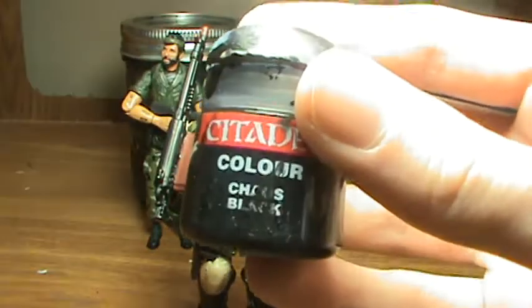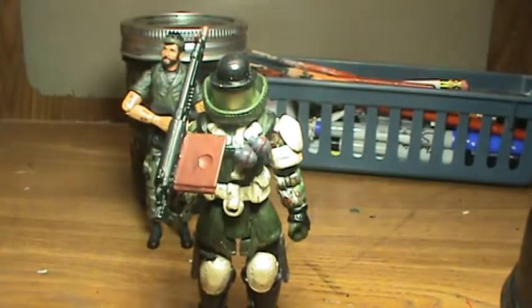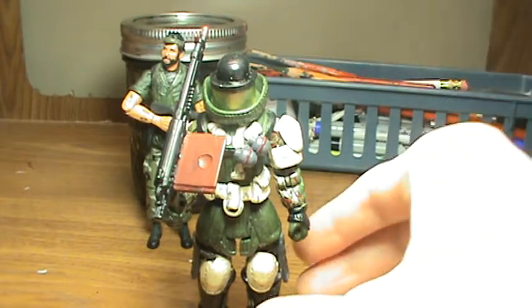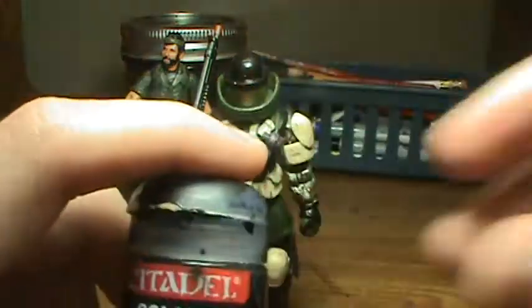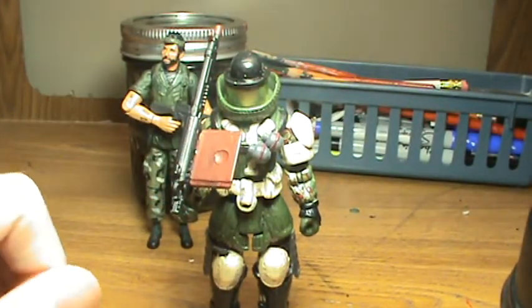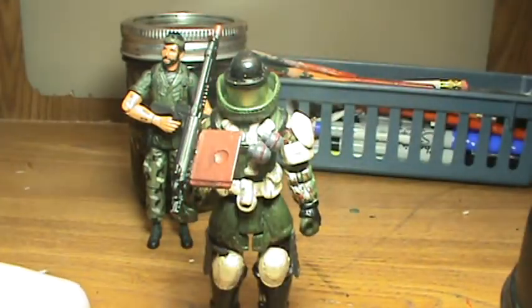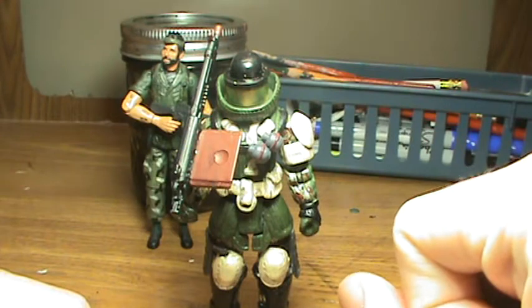For the paint, I used Chaos Black for the shin guards. For the tan I actually used Testors Tan Flat — I didn't have any tan in the Citadels range. For the armor pieces I ended up using Chaos Black mixed with Fortress Gray. For the brown on the gun stock I ended up using Dark Flesh. I also used Chaos Black for the riot shield helmet. For the camouflage I ended up using brown and tan.